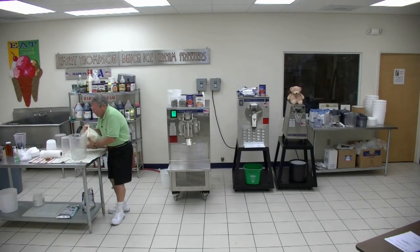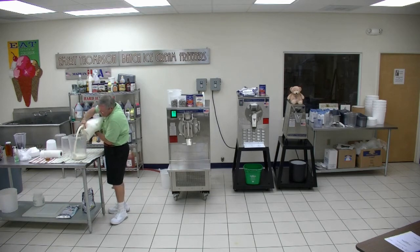Now we're going to make Twix ice cream — the Twix candy bar — and I will give you the recipe in a second.